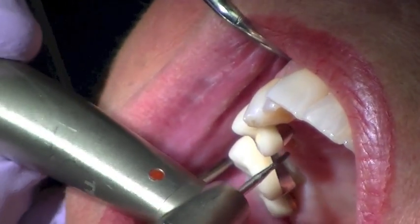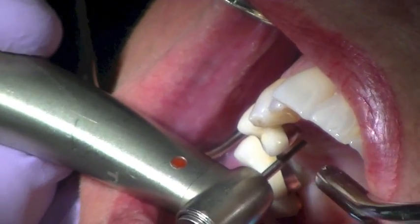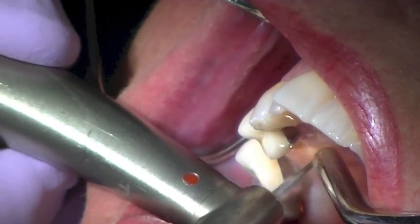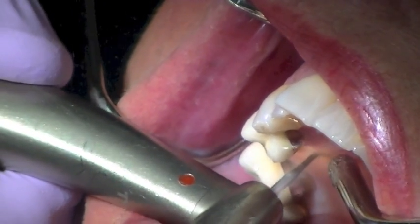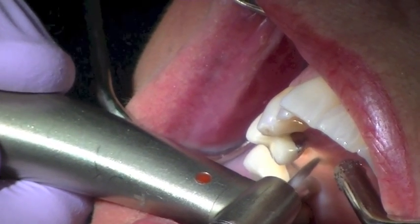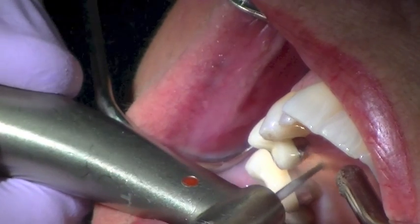So I'm taking a surgical burr and not removing any palatal bone — I'm just going to engage the tooth to flatten off the surface, maybe two or three millimeters subgingival.